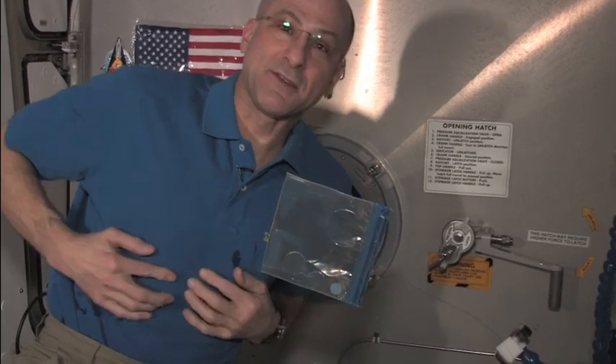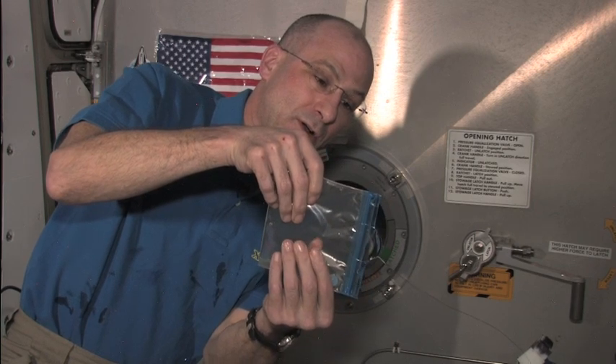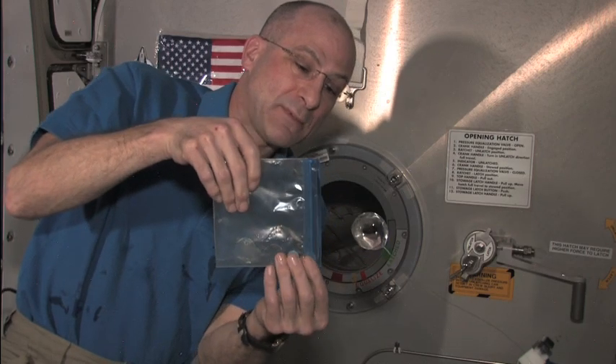So there the bag is on the wire frame. And I'm going to pull the bag off of the wire frame and look what I have.